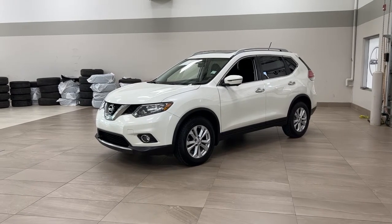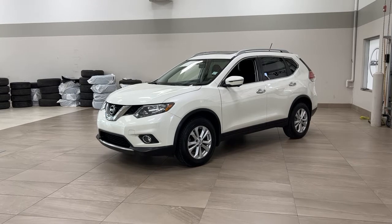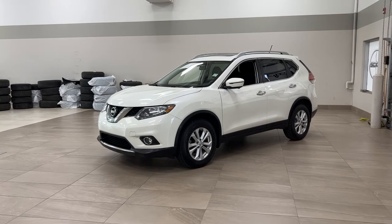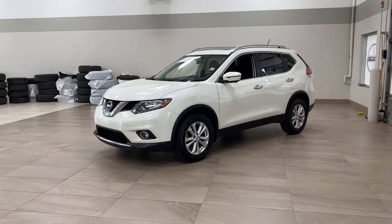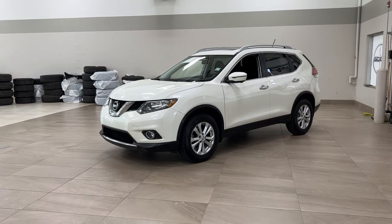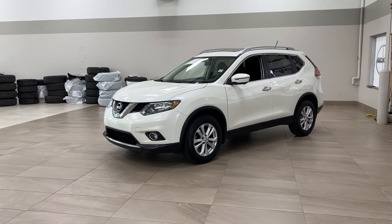Hello folks, welcome to Sherwood Park Toyota, located at 31 Auto Mall Road in Sherwood Park, Alberta, Canada. Today I'm going to be showing you this 2016 Nissan Rogue SV. The most notable features on this SV include its panoramic roof, heated front seats, and navigation system. I'm going to go through a couple more features on the inside and outside of the vehicle to get you better familiar with this 2016 Nissan Rogue SV. Let's get started.